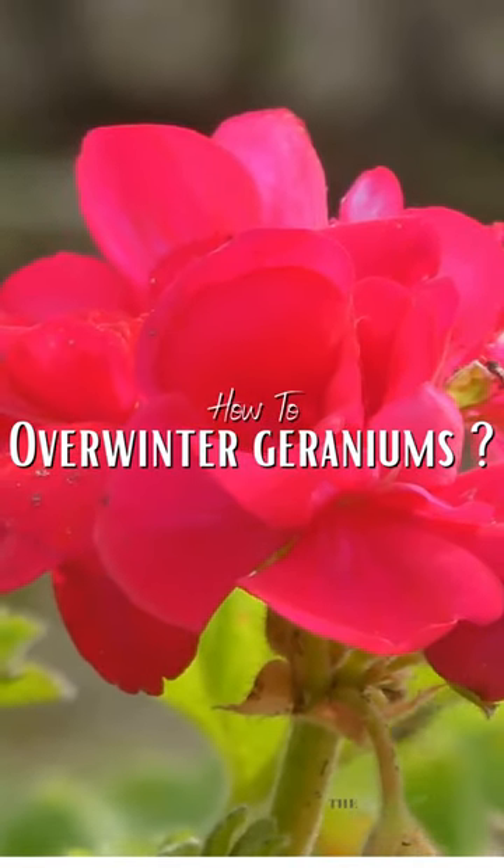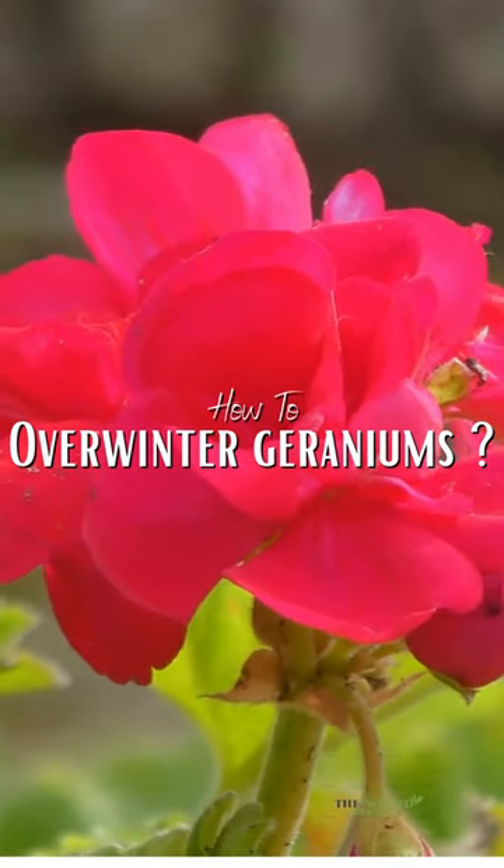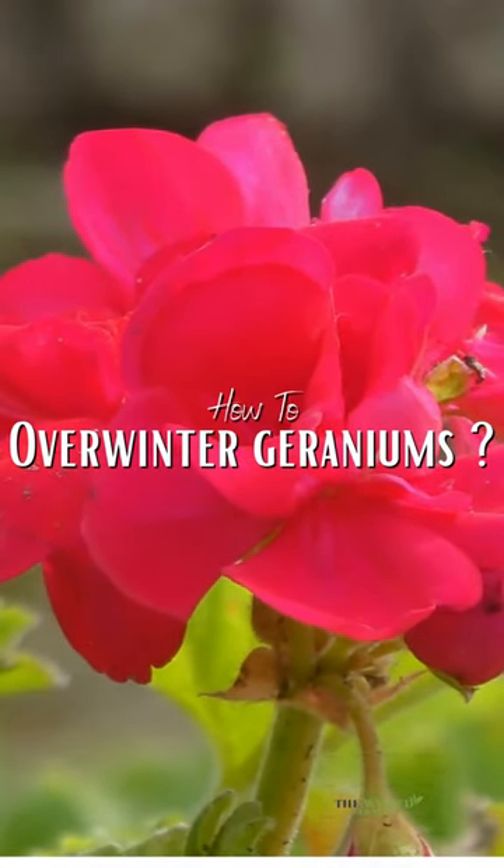Next, you'll want to repot your geranium plant in fresh soil. Use a pot that's slightly larger than the one it's currently in, and make sure the soil is well draining. Water your geranium plant thoroughly, and make sure to let the excess water drain out of the pot.